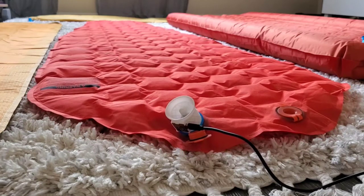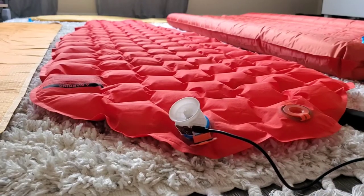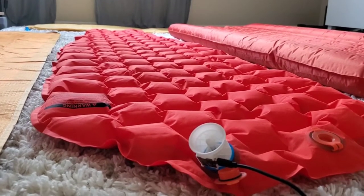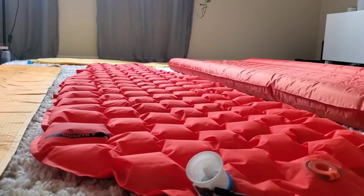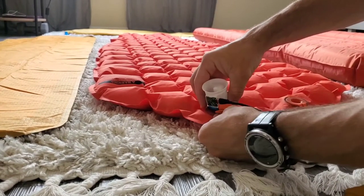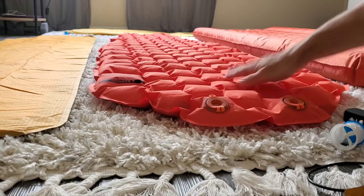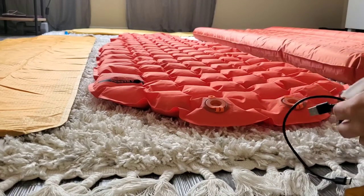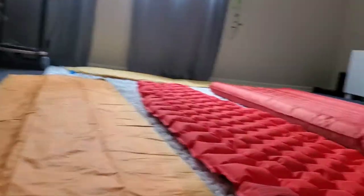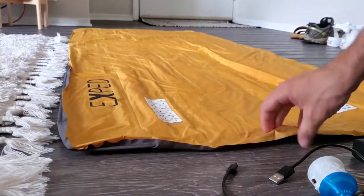This pad doesn't have a lot of air volume, so it actually inflates really quick. The little adapter I made is able to hold that check valve open quite well. You can tell this pad doesn't have a lot of loft compared to the others, but I think it's a pretty comfortable pad — I was surprised. The cool thing is that the REI Flash pad and the X-PED can use the same adapter.